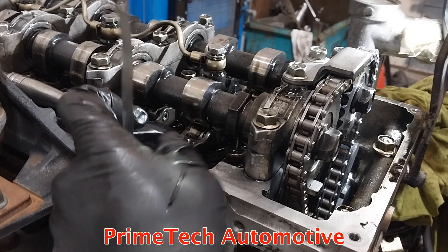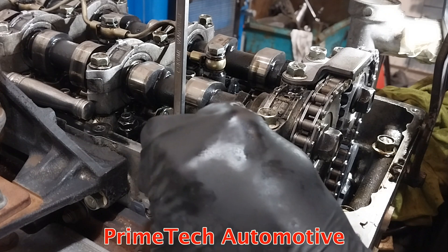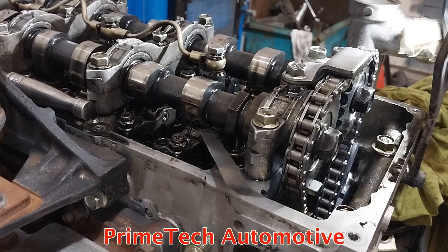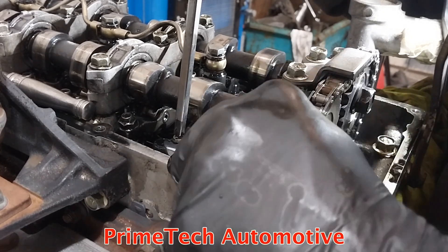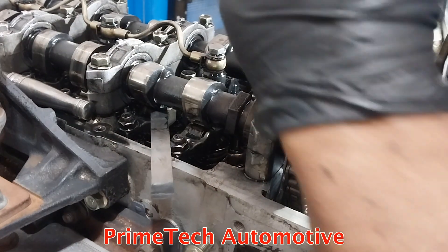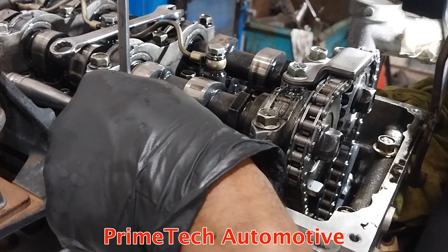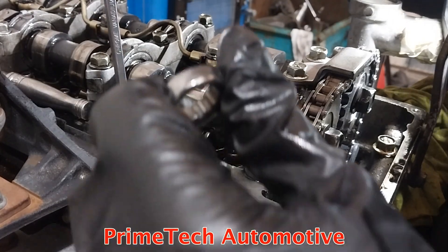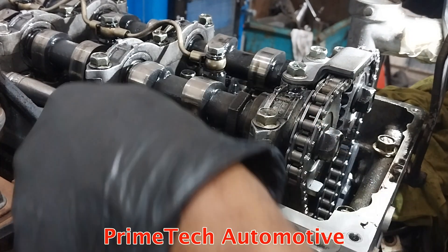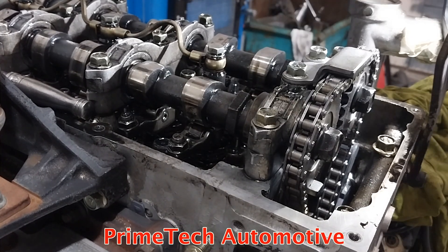I'll loosen the lock nut and use the screwdriver similar to the intake side, keep tightening until you feel the resistance. That feels okay. Tighten the lock nut while holding the centre screw — perfect. That's done, so now I can do the number three cylinder's two rocker arms.